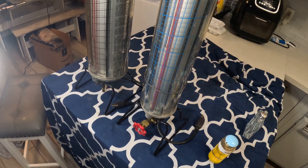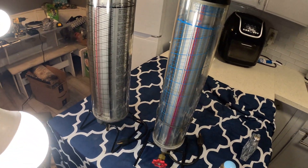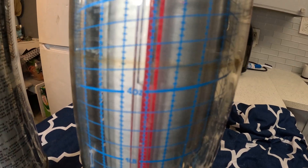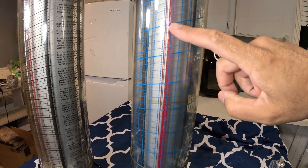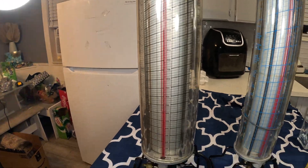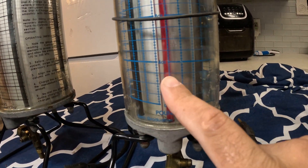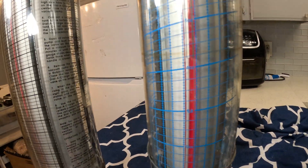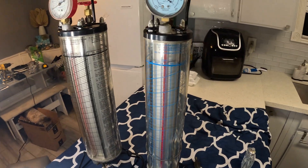There's another way to charge these refrigerators — you can use one of these, called a dialer charger. If you look at these dialer chargers, you can see there's a clear column with liquid — refrigerant — inside. What happens is you can actually charge the refrigerator by ounces using this instrument. This is the most accurate way to recharge a refrigerator that most people don't know about.